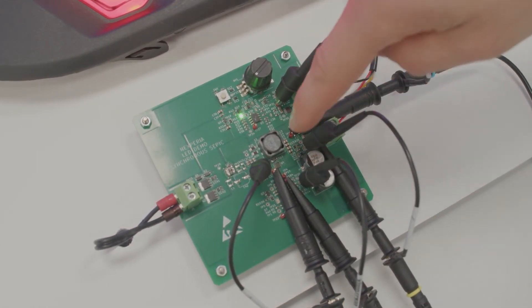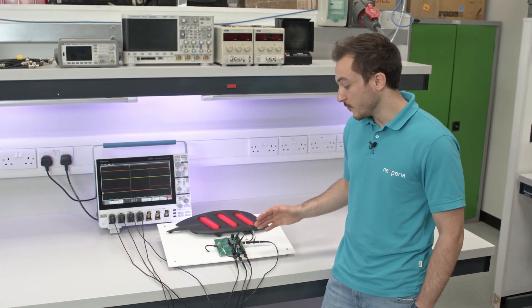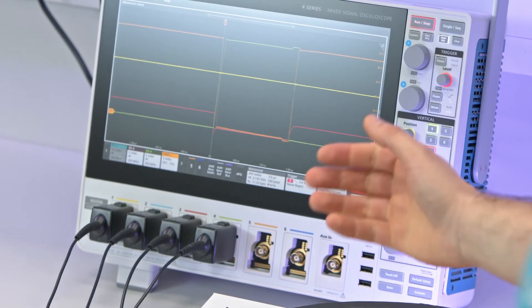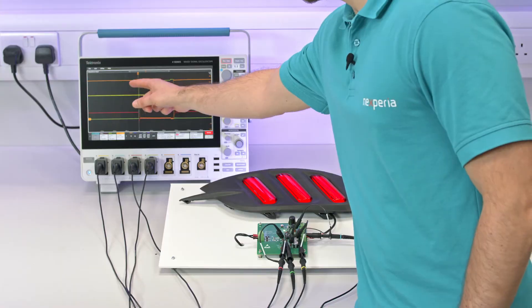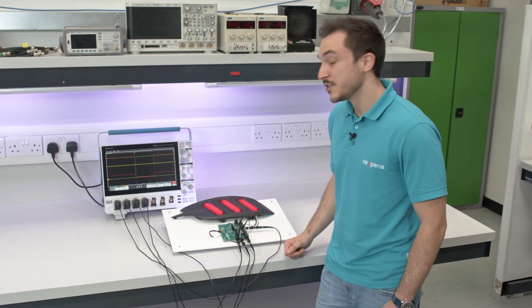These are very well suited for these kinds of applications due to their soft and efficient switching, which can be seen in the scope here, by looking at the turn-on and turn-off edges of both the drain-to-source voltage of the control and synchronous FET, shown in orange and green.